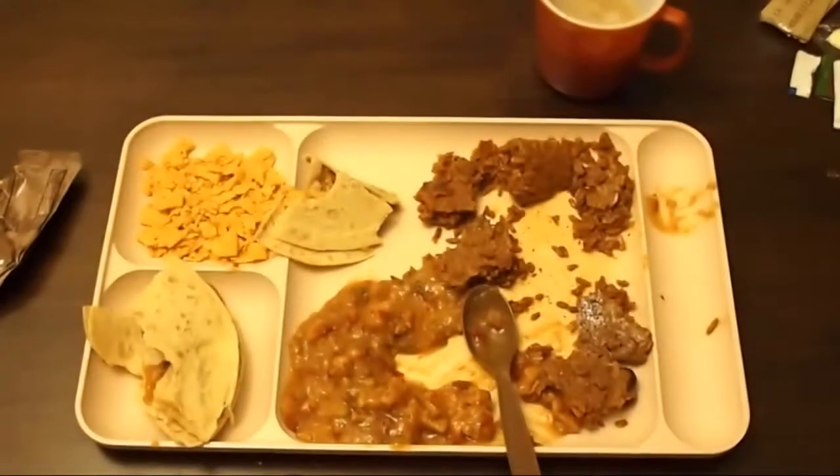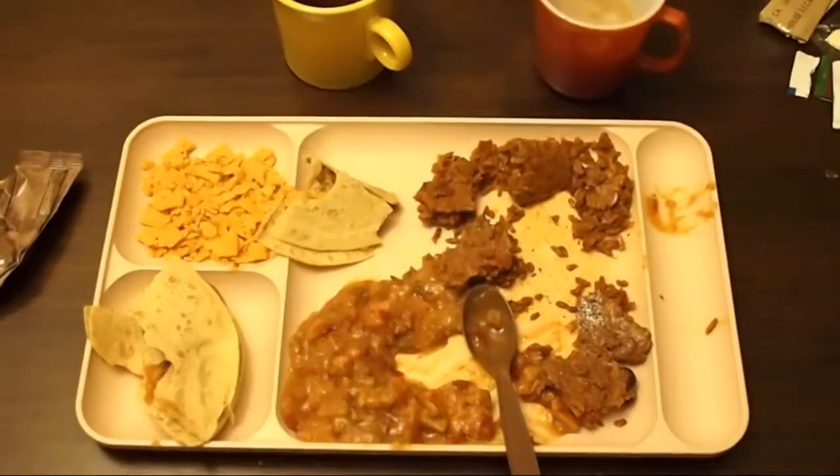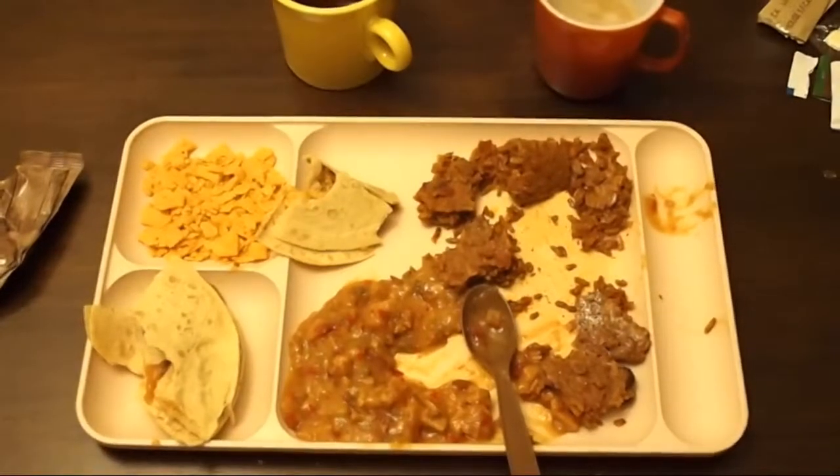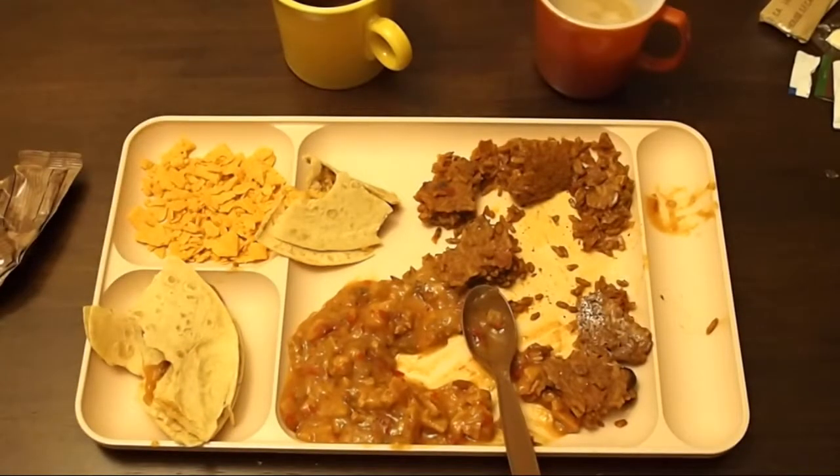We're gonna go ahead and finish this MRE. Hope you guys like it. Thanks for watching — like this video if you wanna see more. We like doing this. If you've got any suggestions or feedback, let us know. I'm Ryan. I'm Nicole. Thanks for watching. Bye!